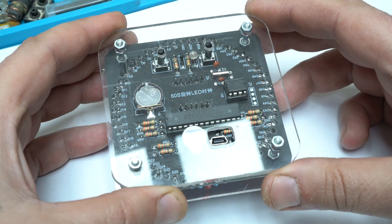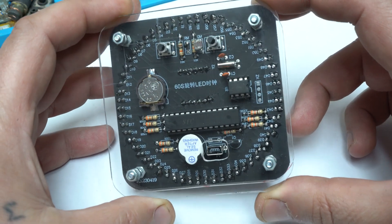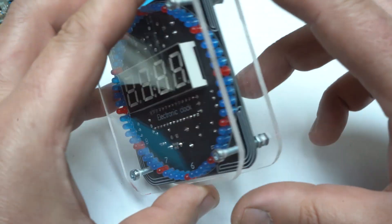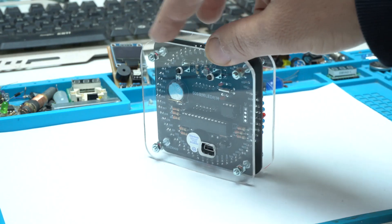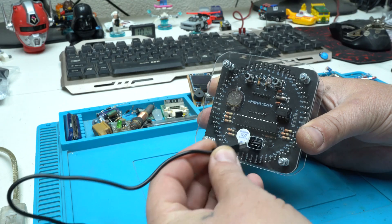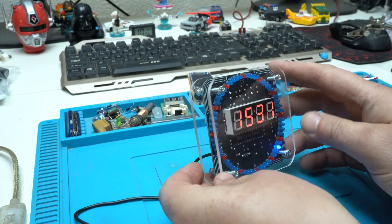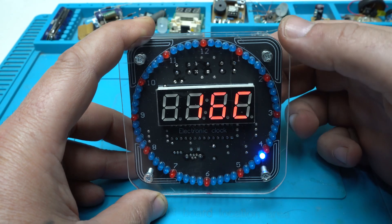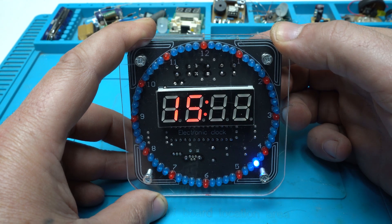My DIY digital electronic LED clock is 100% finished. All electronic components are perfectly soldered, and with the addition of crystal-clear plastic panels at the front and back, the clock looks futuristic. The best part is that you can see all the electronics and how the clock is working. Using a mini USB cable, I'll power this clock and show you how it works in action.